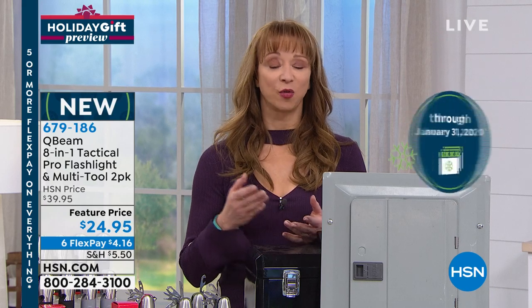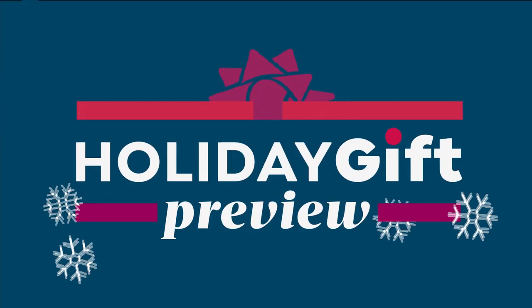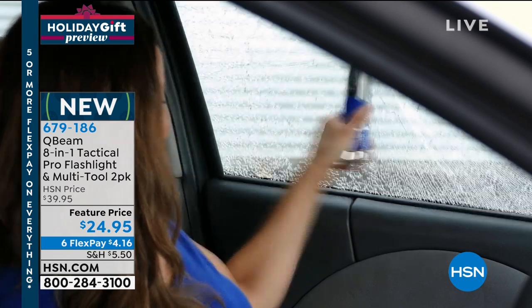This is our holiday gift preview here at HSN. We've curated a lot of our favorites for the holiday season. We're doing six-pay flex pay and we have our extended holiday return policy in place. I'm subtitling at least the first part of our show great gifts for the guy or gal on your list who are hard to buy for. This is a flashlight that thinks it's a Swiss army knife when it grew up.